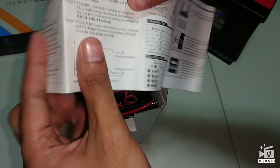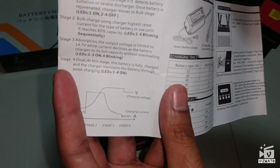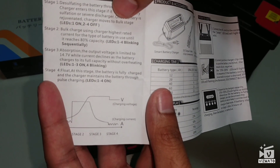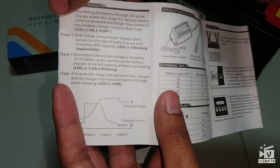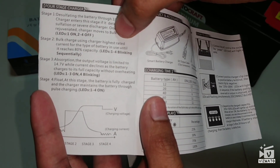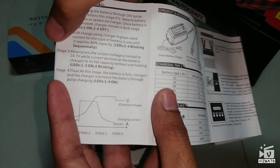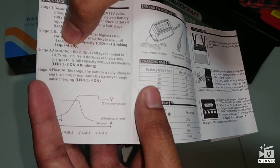It has a four-step process, which I really like. The first stage is the desulfating stage, which basically takes out rust and corrosion if there's any in the battery. The second stage is a bulk charge — it sends the highest charge rate, like quick charging similar to what you see in smartphones.